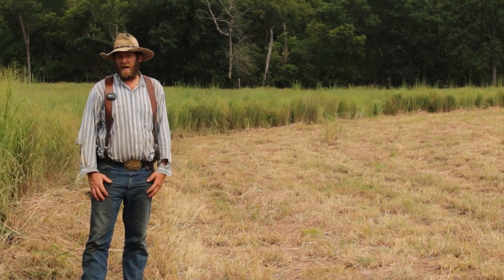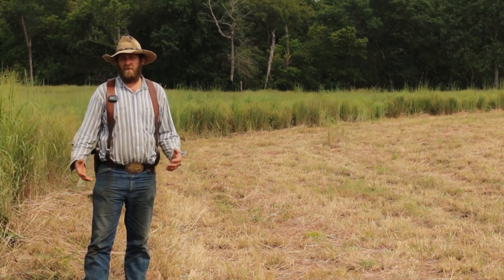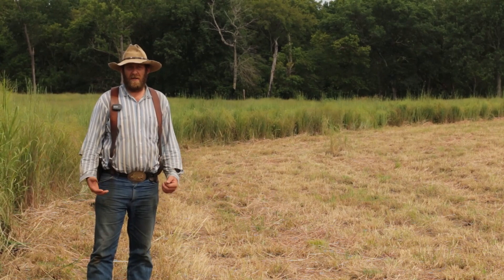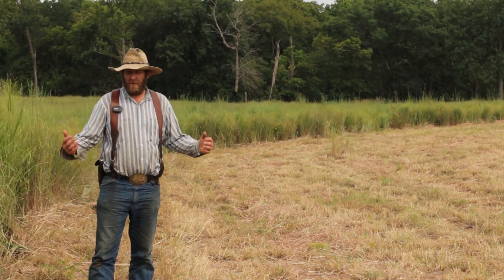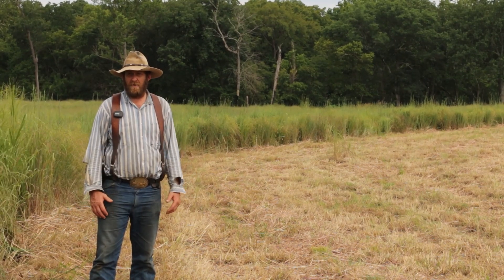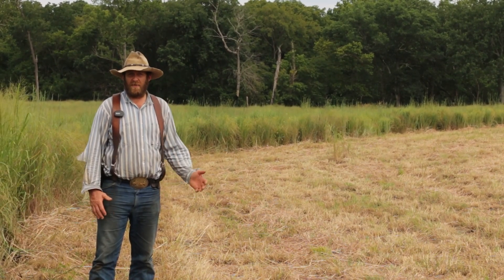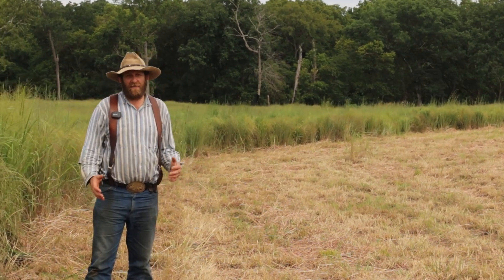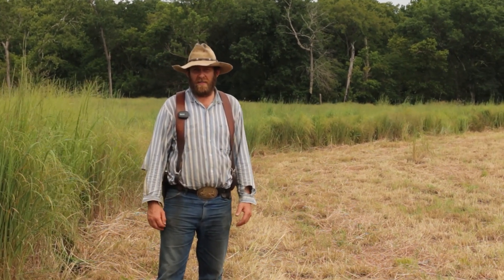That was without any fertilizer. We don't hay this field every year — if we did, we would need to do a soil test and add some fertility back — but this field hasn't been hayed or fertilized for 12 years. Before I bought it, this was someone's fescue hay field, and we got 5,600 pounds of quality hay off it.